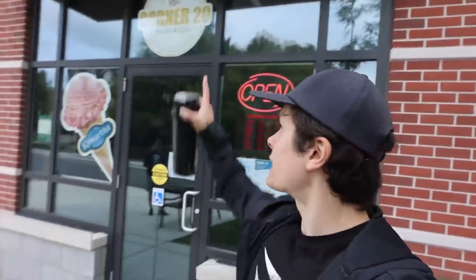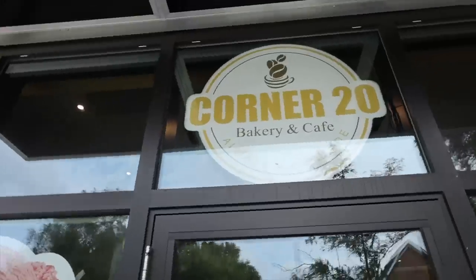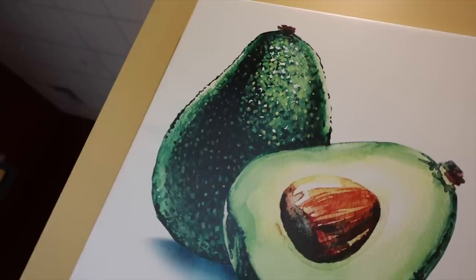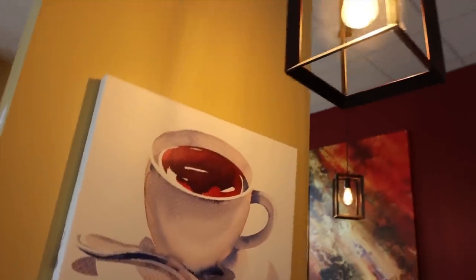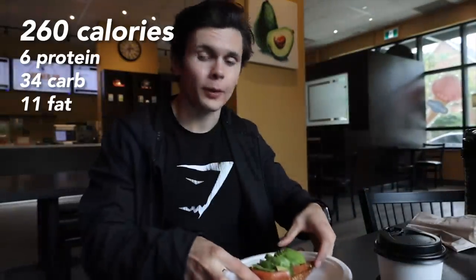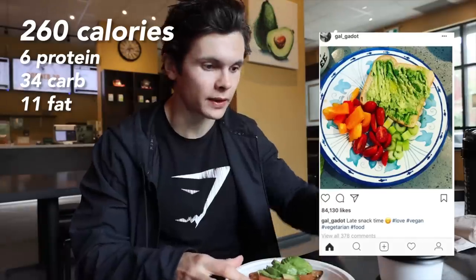Lunch is done — about to head to the gym again for another intense workout, but before we do we're going to grab one of her favorite snacks. Her favorite snack is avocado toast — so even Wonder Woman herself is not immune to the most basic of meal choices. On the side she has some coffee — she likes it with extra sugary syrup. Come on, that's a bad girl — I thought you were sweet enough.